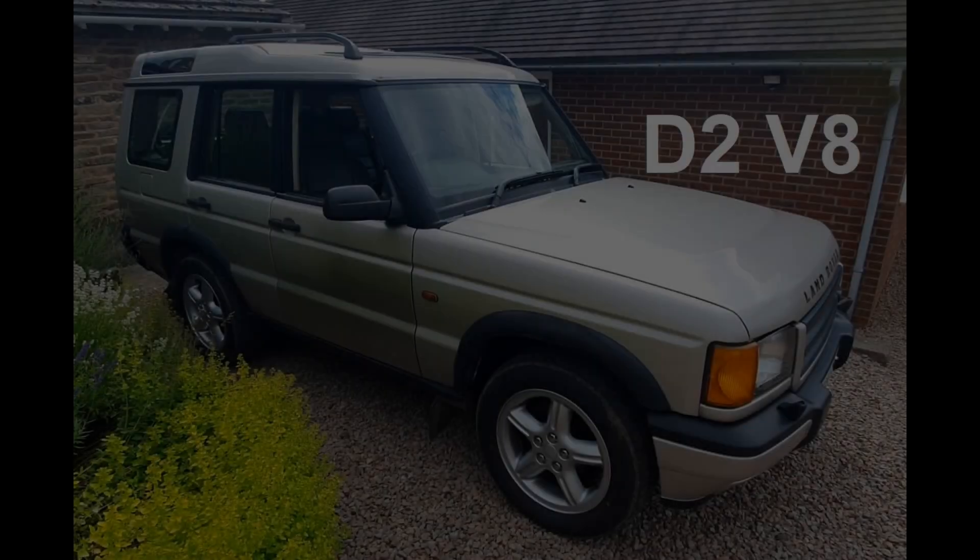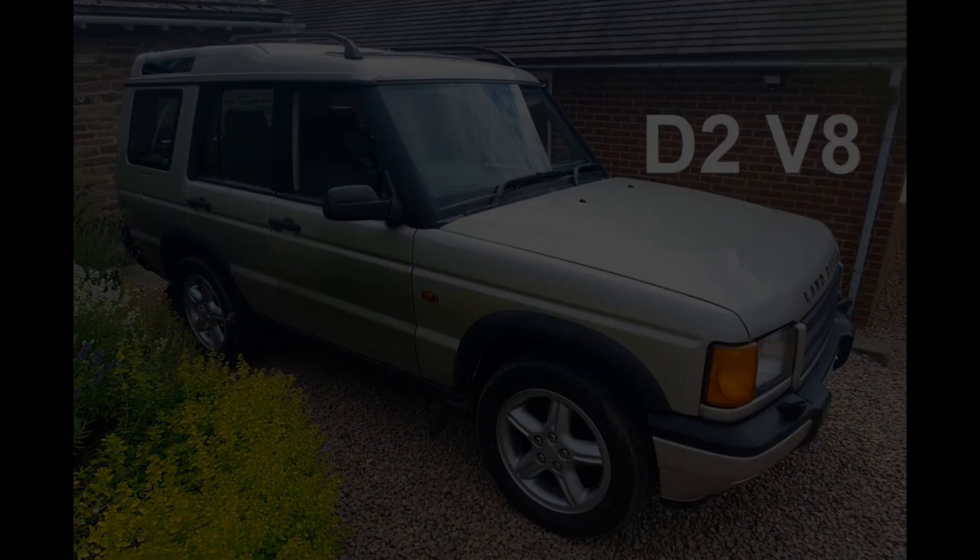Hello YouTube, welcome to the next video on the Land Rover Discovery V8 engine rebuild. In this video I clean up and reassemble the timing cover, which does a lot of things as I'll explain.